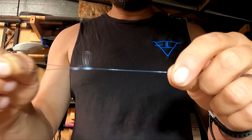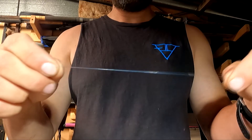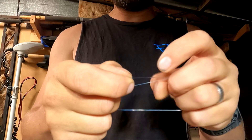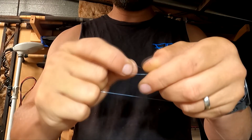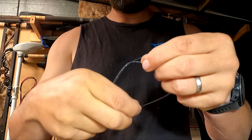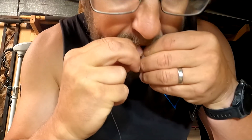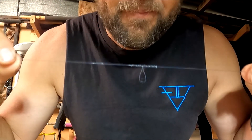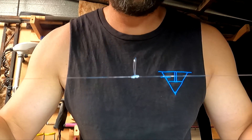We then go along another 25-30 centimetres and tie ourselves another dropper loop. So another circle, hold it apart, and then twist those two pieces of line together. Put the opposite side of your loop through that centre hole and pull that tight. So that's dropper loop number two.